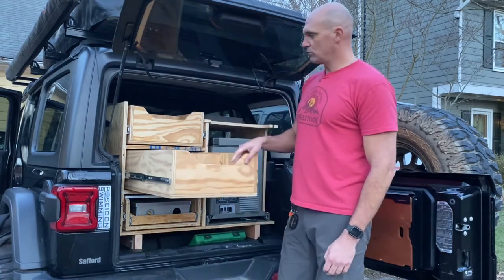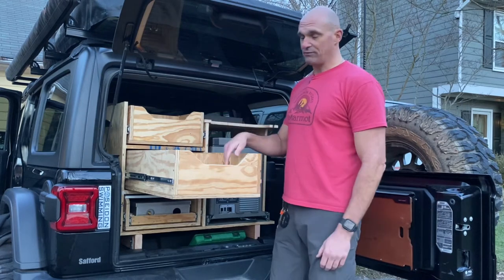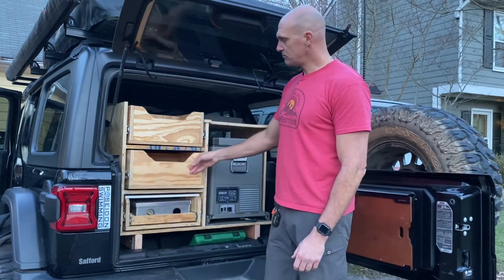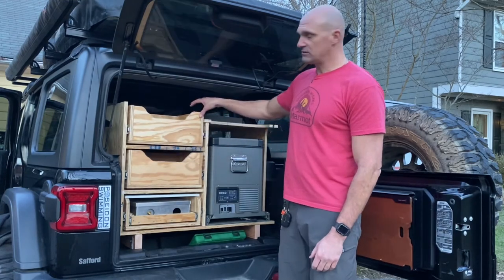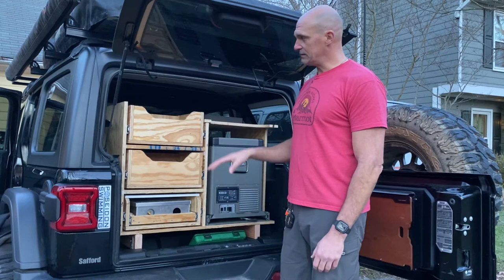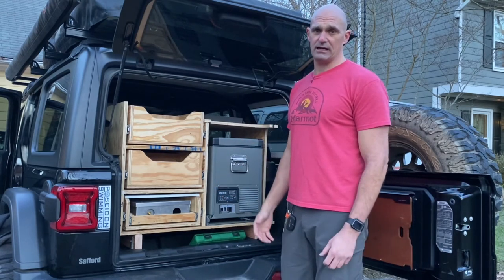We have another full-length drawer that comes out for just about whatever you want — I figure I'm going to put cooking stuff in here for the camp kitchen. And then up here is another full-extension drawer to fill with whatever you want. The top isn't done yet, so we're still working on that. Once we get it completed, this whole thing will get finished. It's just an idea I had in my head that I kind of put together.